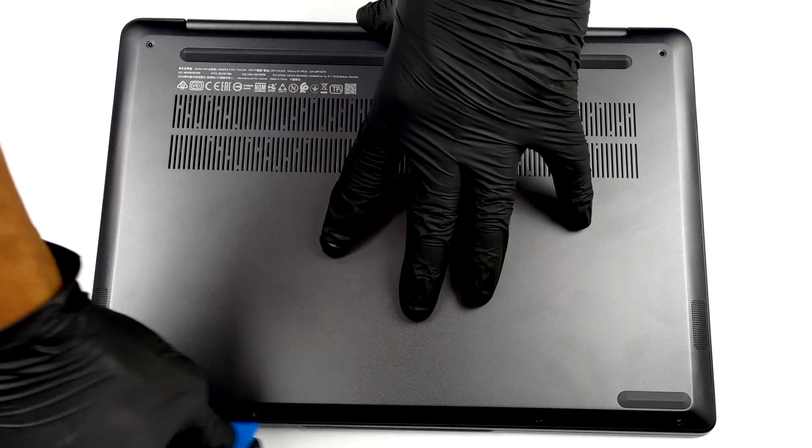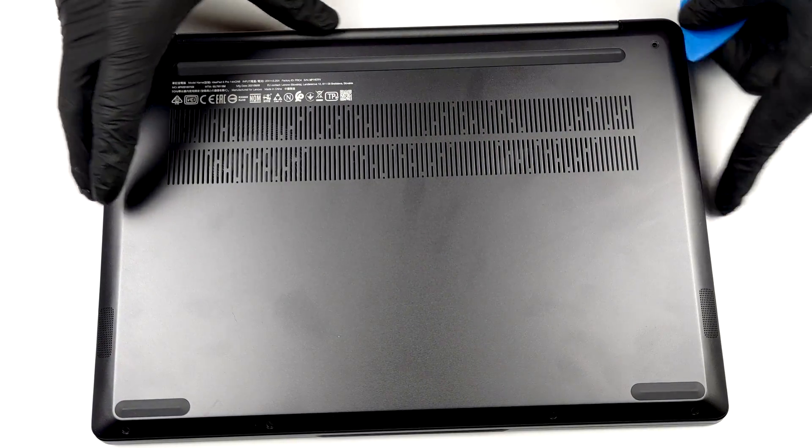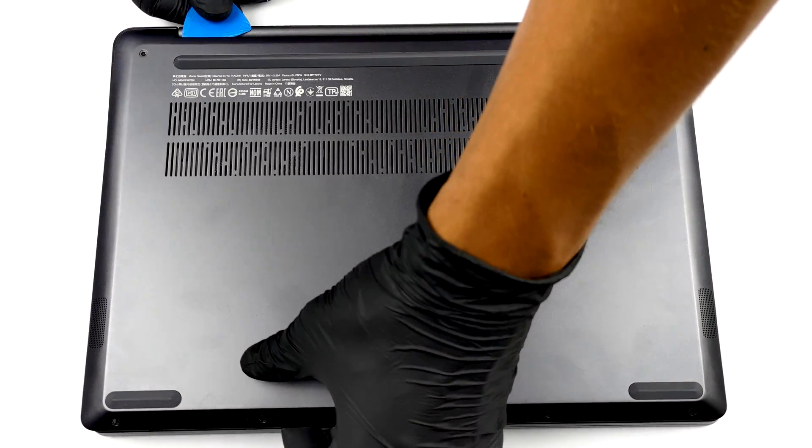To get inside this device, you need to undo 6 Torx head screws. After that, carefully pry the bottom panel away from the chassis.